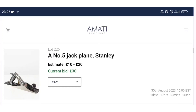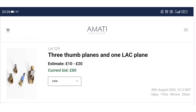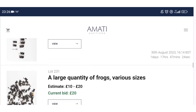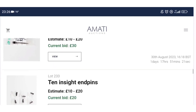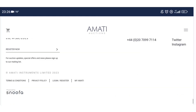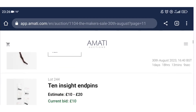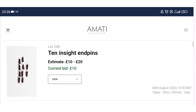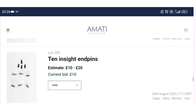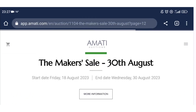Moving into tools: there's a Record Stanley plane, other woodworking planes, and some nice brass thumb planes which are always going to be popular. There's an interesting collection of bow frogs and a bow adjuster. Then loads of end pins — quite a lot of them — and loads of pegs including mechanical pegs.